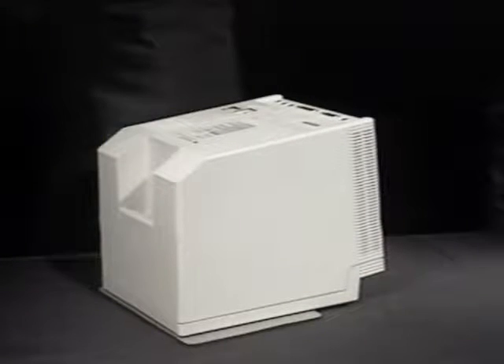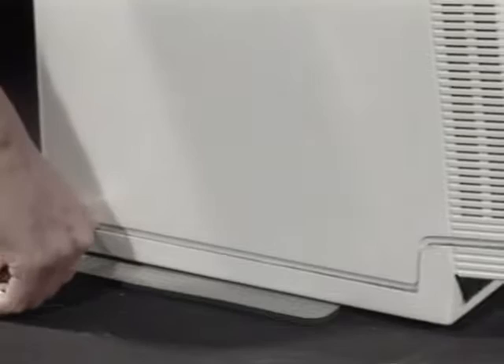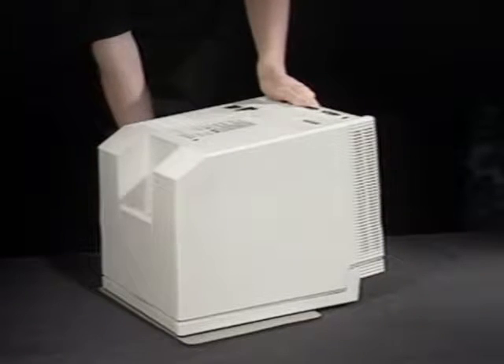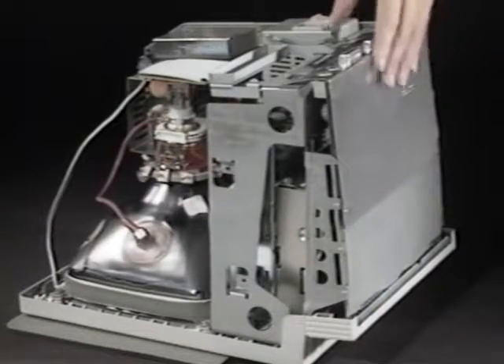Once the screws are out, insert the case cracker in the seam and squeeze it slightly to pry the case away from the front facade. Don't try to do it with one squeeze — use it in several places around the seam until the case is loose. Pull the case up and away from the facade. The loose piece of foil you see over the ports is called the RF shield. Take it off as well.